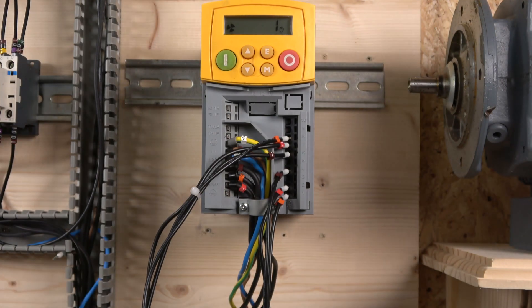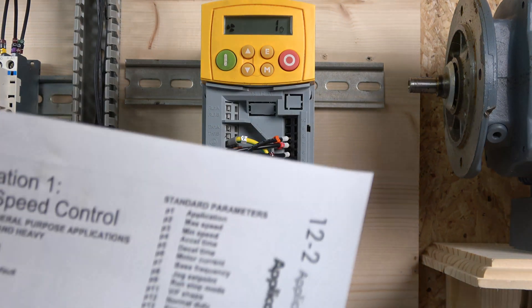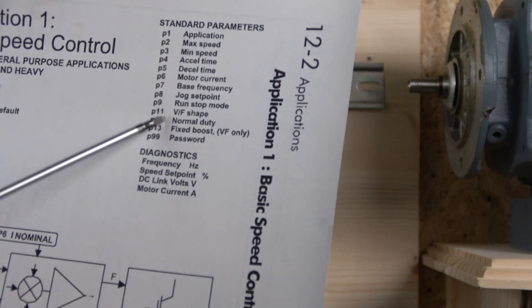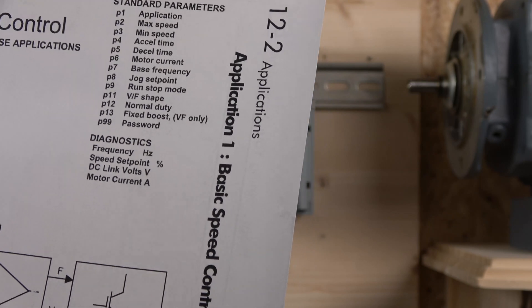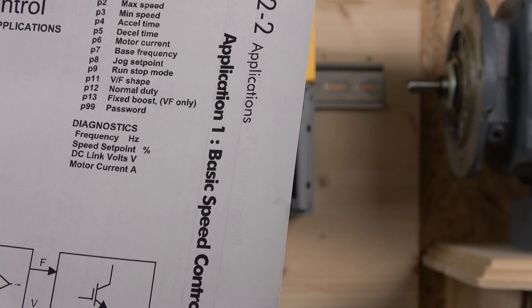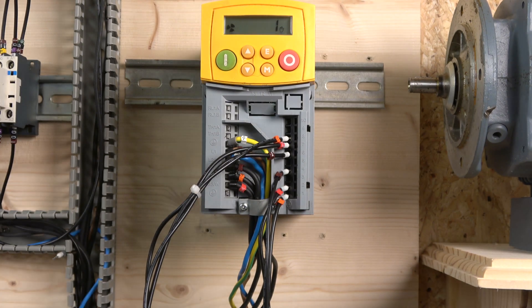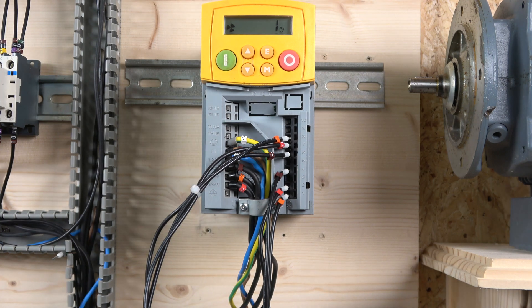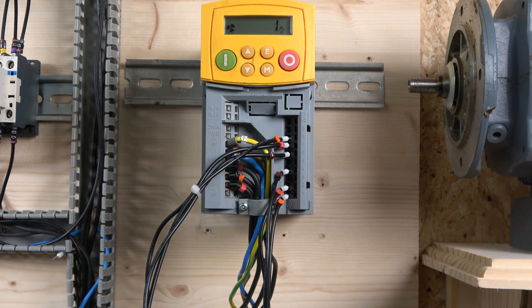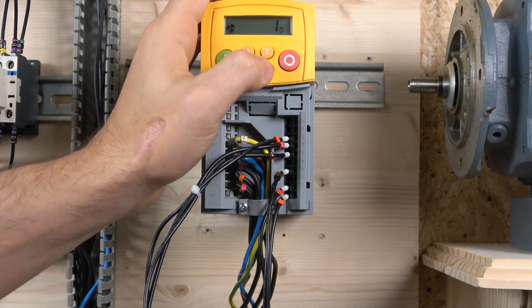The application tells you which parameters you can play with and adjust for fine-tuning. It works on a basis of preset applications, so bear that in mind. You really can't go wrong — for this first demo we selected application one, and from there we're ready to go.